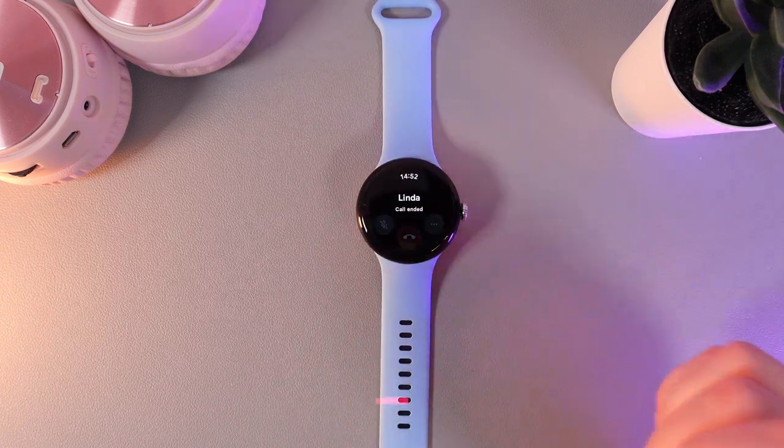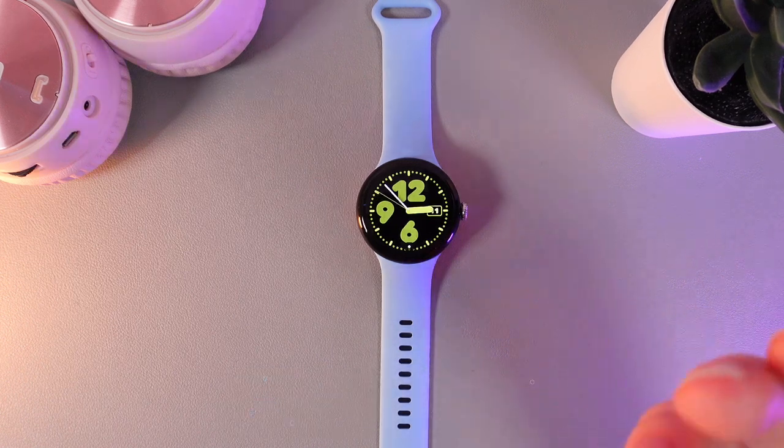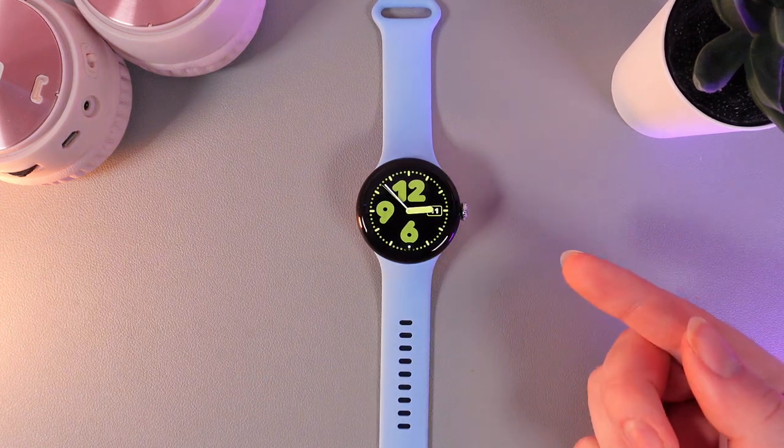Now let's hang up the call, and that's it! Now you know how to manage calls on your Google Pixel Watch 2nd. That was all for today, and thank you so much for watching!